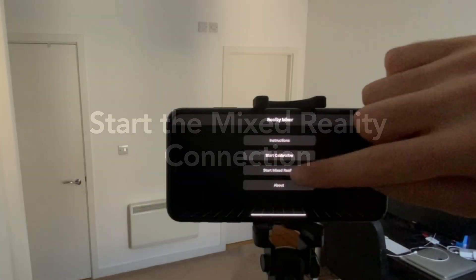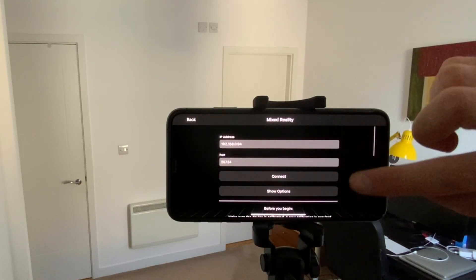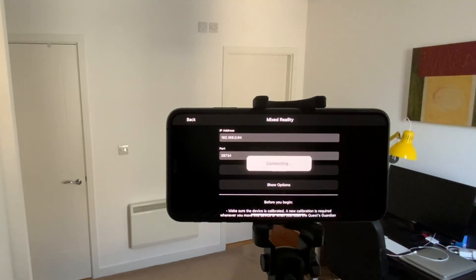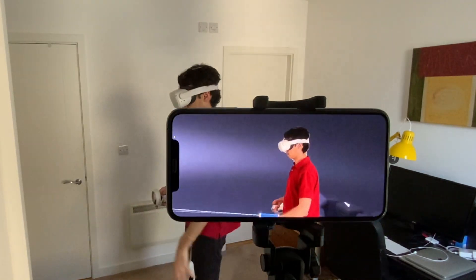We can now start the Mixed Reality Connection. Go back to the Reality Mixer app, tap on Start Mixed Reality, and then Connect. You will see a black screen at first, but the app should display the Mixed Reality video when it starts playing.